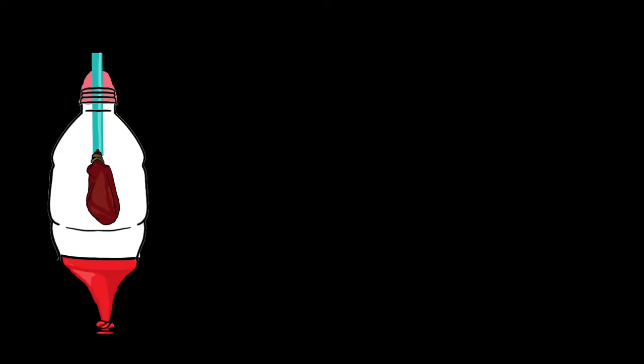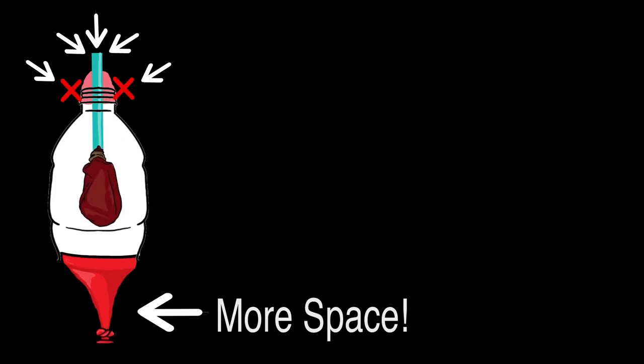The reason the balloon inflates when the knotted balloon is pulled is because more space is created. Now that there is more space, there needs to be more air to fill up the space. Since the clay blocks air from directly going into the bottle to fill the empty space, the air goes into the deflated balloon. When you release the knotted balloon, there's no extra space, which means that the air in the inflated balloon leaves.